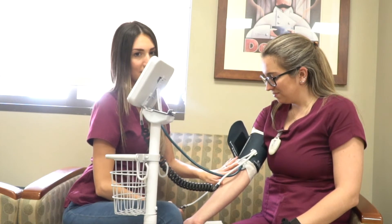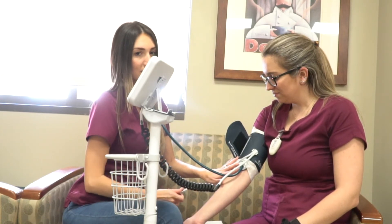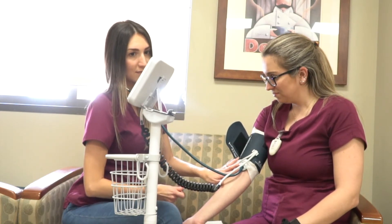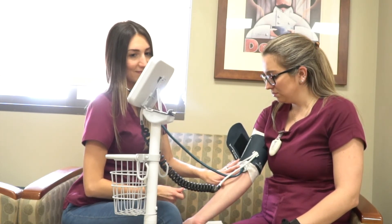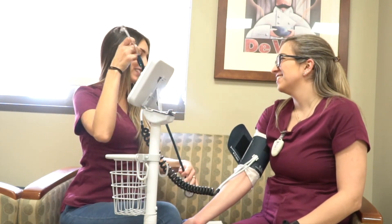Listen with the stethoscope and simultaneously observe the dial. The first little knocking sound is going to be the systolic pressure, the top number. When the knocking sound disappears, this is the diastolic pressure, the lower number. If the patient's blood pressure is super elevated above 150 over 100, it definitely requires some attention or some medication. If the blood pressure is extremely low or extremely high, or the patient was moving too much, be sure to take it again on the opposite side just to confirm your results.